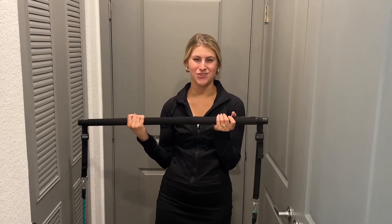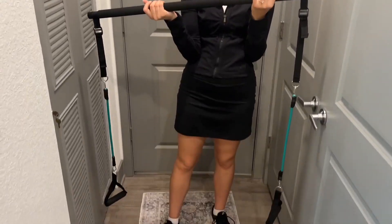Hello, today I present to you an honest review of this multifunctional Pilates bar with resistance bands and workout cards.